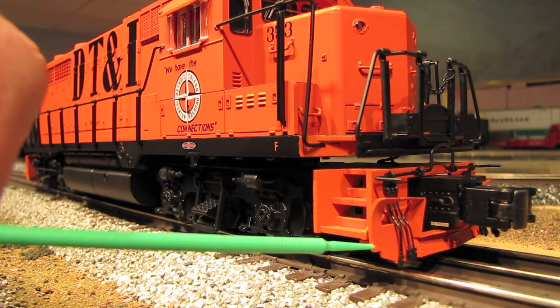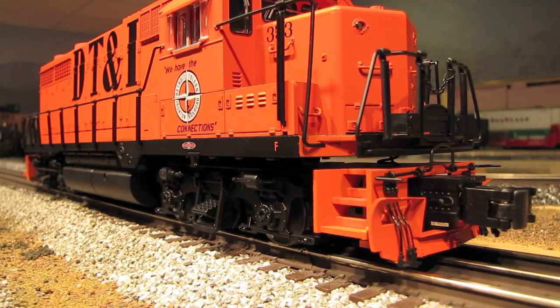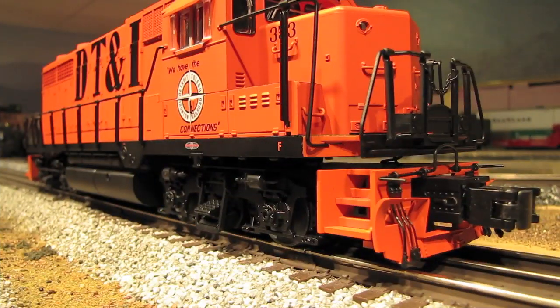On the front pilot, you have a plow, and on the rear pilot there are running boards. If you want to put running boards on the front pilot as well, you can do that because there are separately packaged running boards that come with the engine — all you do is detach the plow and attach the running board. The trucks are very nicely detailed, as is typical for Atlas-O, and the fuel tank is also well done.